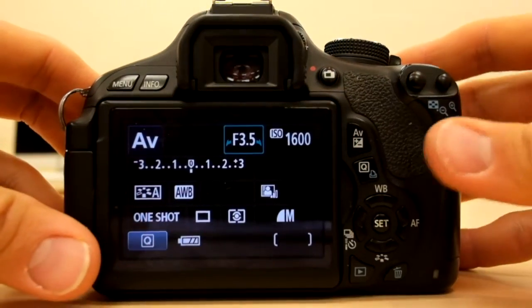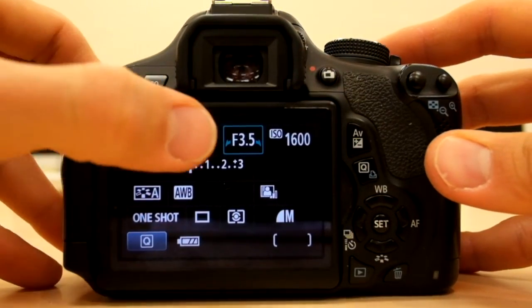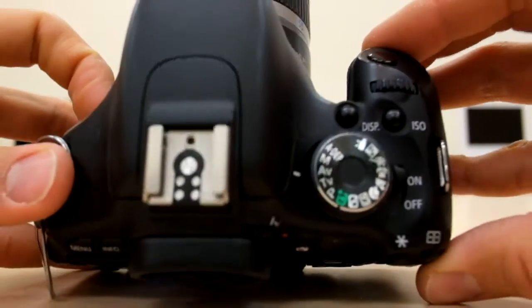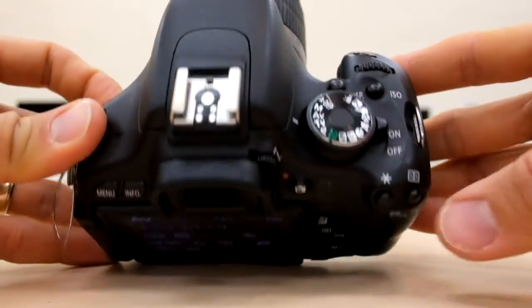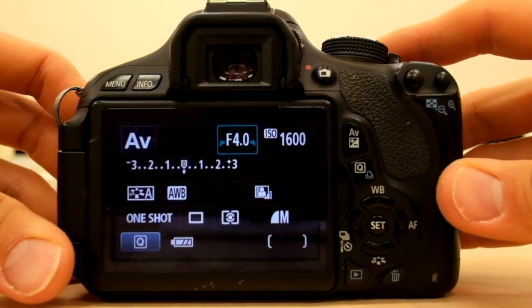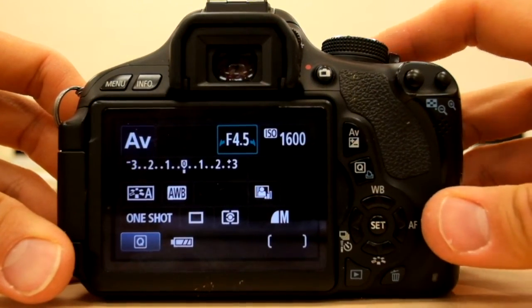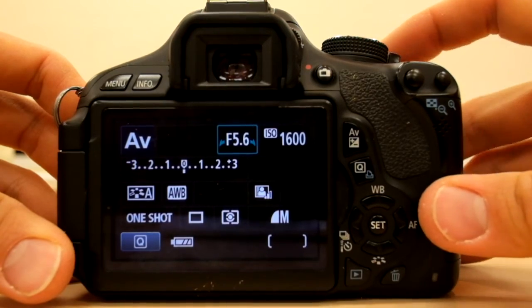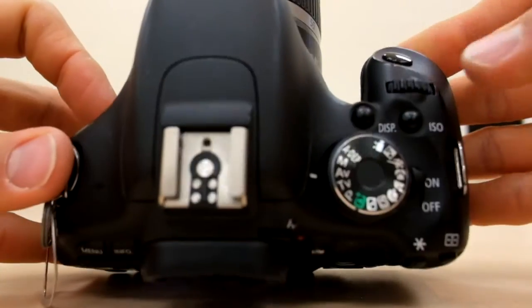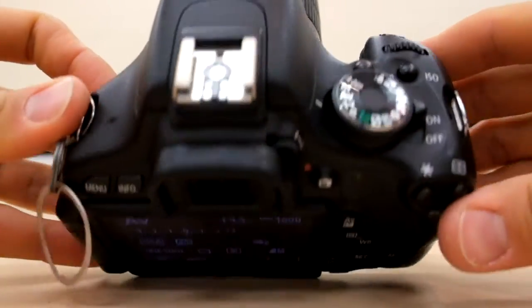Now, to change the aperture — if you look at the aperture, mine is set to 3.5. There's a little dial here that I can turn, right near where I take the photo. I can turn that dial around and change the aperture. I can raise it up to 5.6 possibly, and bring it back down.